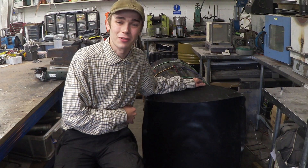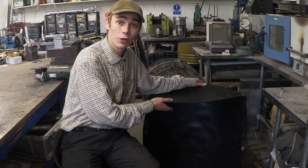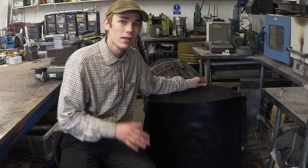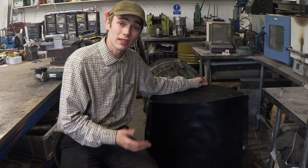Hello everyone, Luke here and welcome back to the channel. So in another video I'm working on I need to form two halves of an oil drum in plastic. Today's video is going to be on the heat forming and heat bending of that. So let's see how I've got this setup.